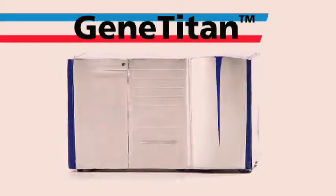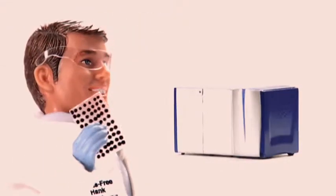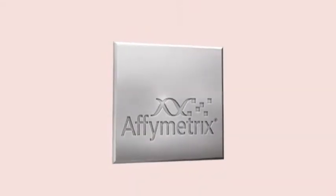Gene Titan system comes equipped with the GeneChip Command Console software. Hands-free Hank, Janome Jane, P.I. Pedro — array plates and assays sold separately. From Affymetrix.